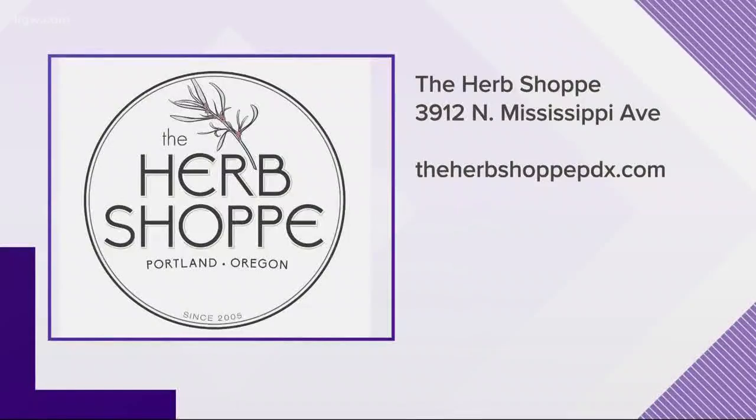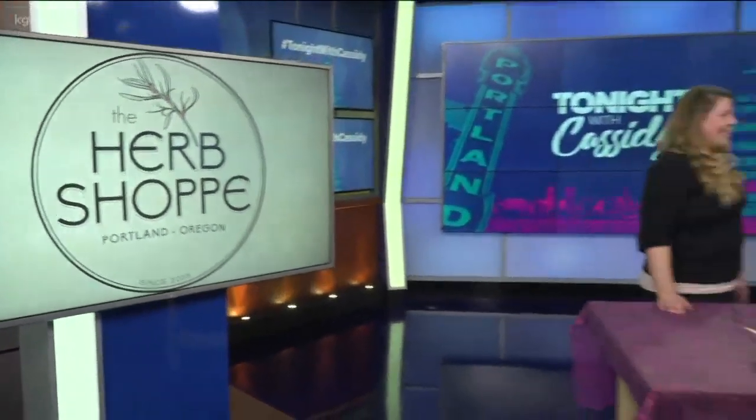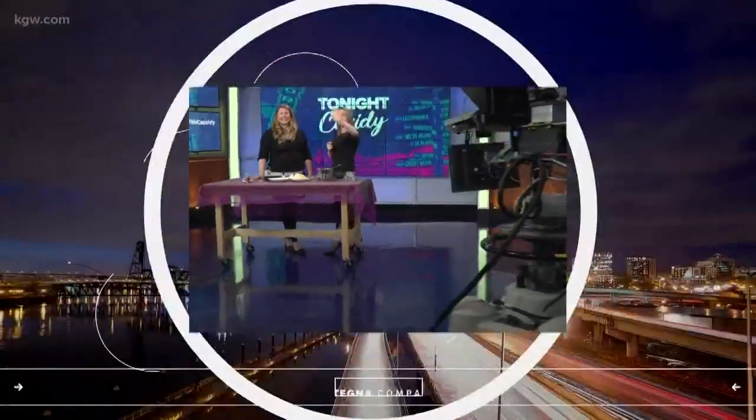You guys host all kinds of classes all the time. We've got great classes coming up this spring — we saw something about a chocolate egg. Who knows, you can make all kinds of things! So thank you Amanda, thank you to The Herb Shop. Have a great weekend everybody, good luck to everyone else — I'll see you at the Shamrock Run.